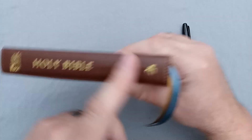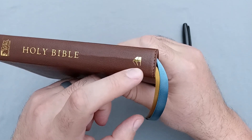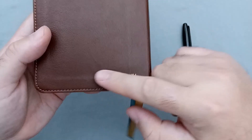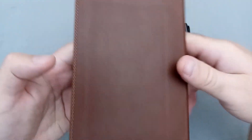On the spine it's smooth — there are no ribs or anything like that. It does say the God's Word translation, Holy Bible, and then it has the Baker Books logo. On the back there's an ISBN number imprinted, which I am not a fan of. I think that can be moved inside to leave the cover clean, but it's there imprinted in gold along with the perimeter stitching that continues.